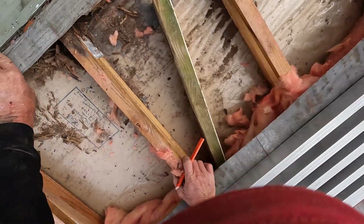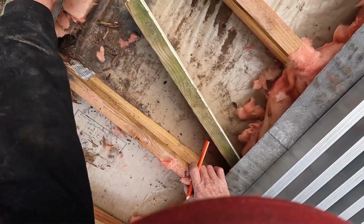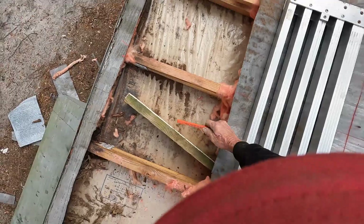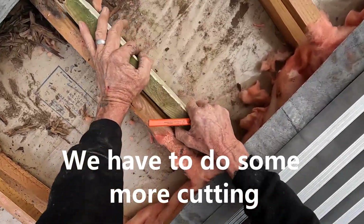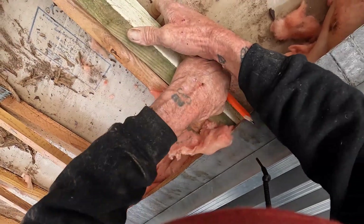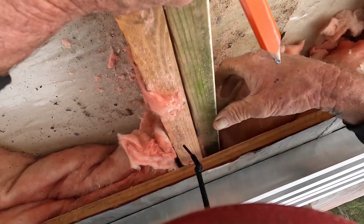Got to have some support. That outside one-by-four is what I screw into, and then there's a one-inch and a three-quarter one here — two of them. Then you've got a three-quarter one standing up out here — three and a half inches. So I had to get back to wherever it stops. That sucks, but it happens. It's not the first time I've seen it.